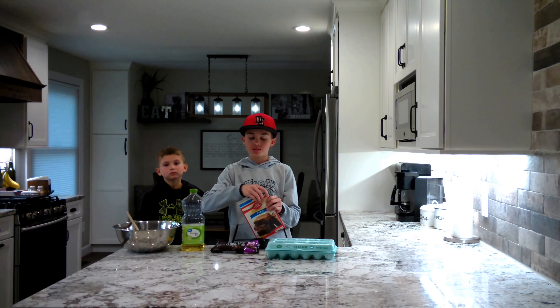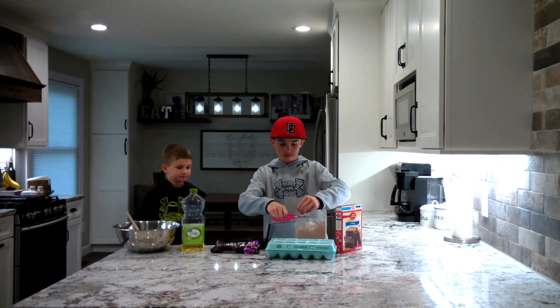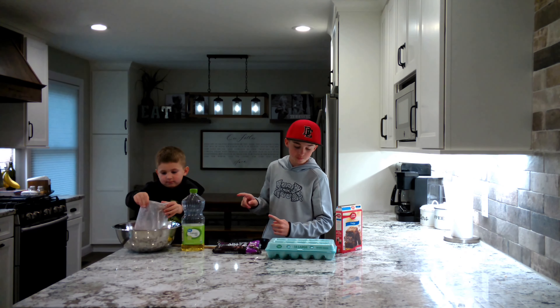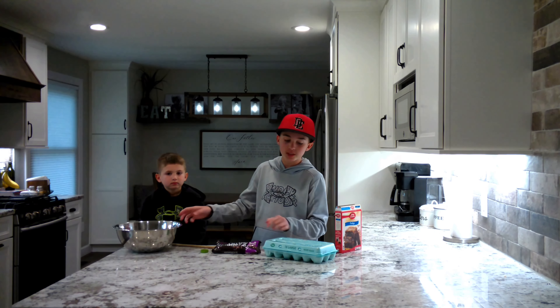Alright y'all, let's make some brownies! Here are the ingredients you're gonna need: a bowl — I like to use a wooden spoon — the Betty Crocker Favorites Fudge Brownie mix, two eggs, the best ever Hershey's chocolate chips, and canola oil.